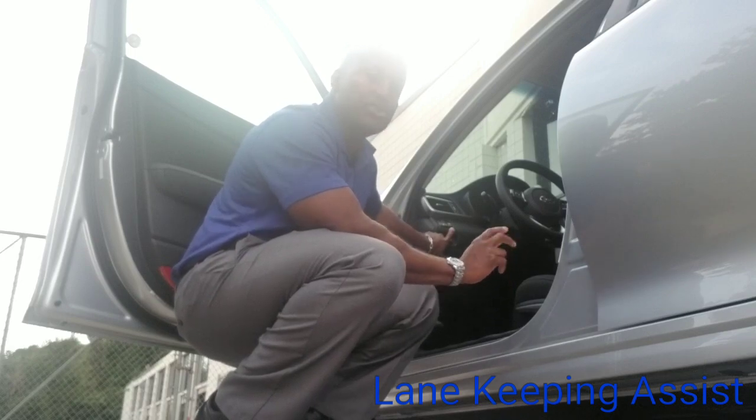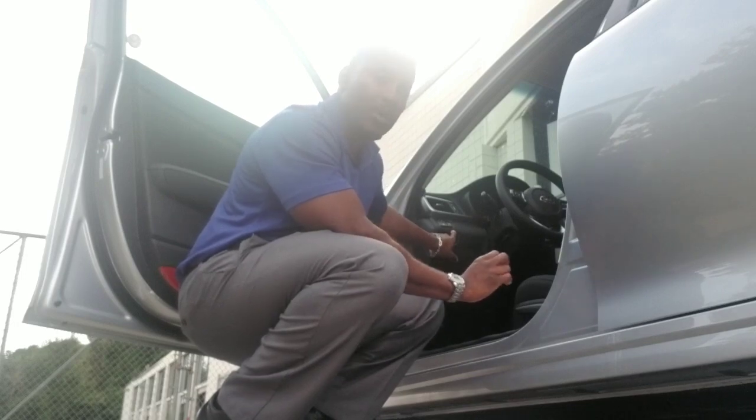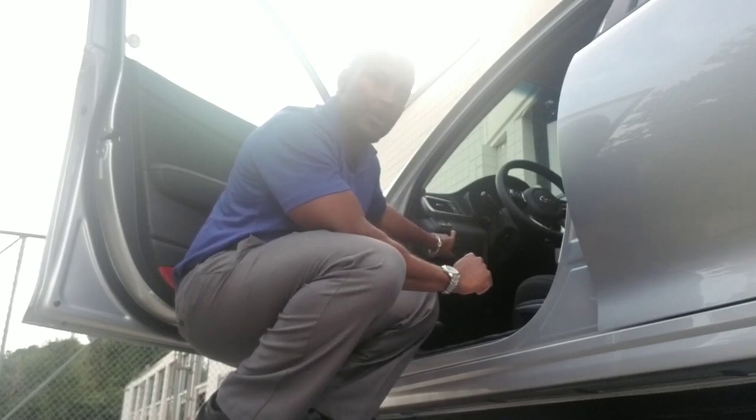Now, not in the tune of you changing lanes, but in the tune of keeping you in your lane. It's very nice because it particularly wants to operate without you drifting within your lane. It almost feels as if it's operating and driving for you.